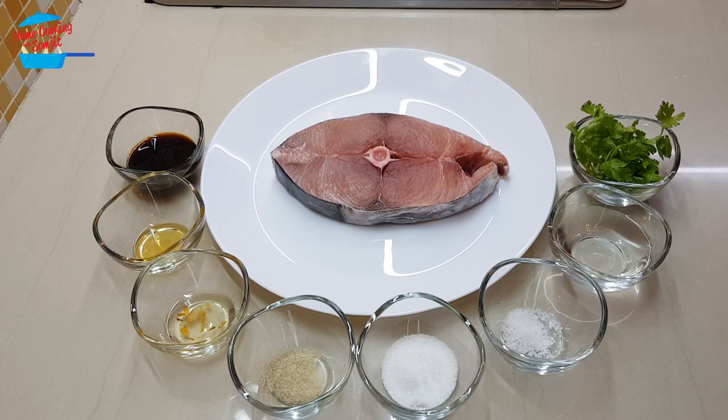Hello, welcome to home cooking with Somtet. Today I'm going to cook a very simple dinner: leaf fried fish with soya sauce.